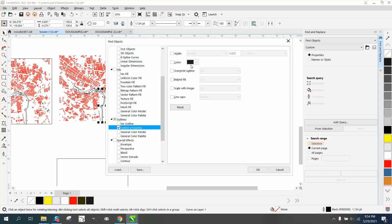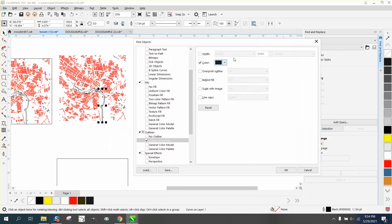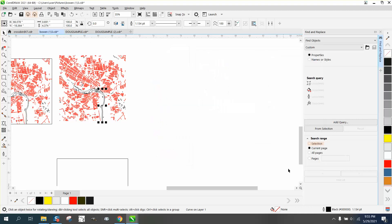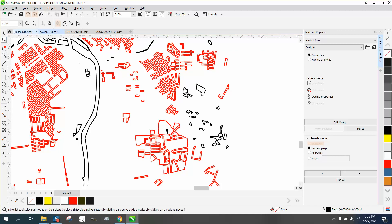There we go — pick a color and use the eyedropper tool to grab that color. It's actually a gray. Click Find All — no objects found. Okay, let's just back up here.